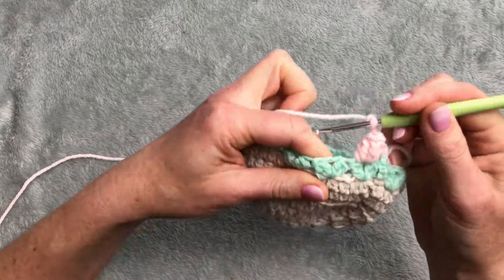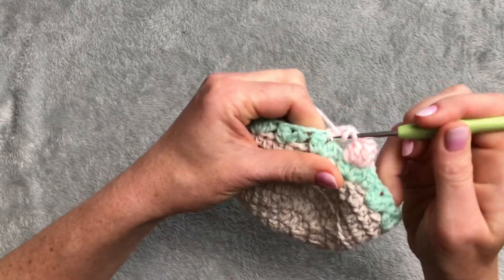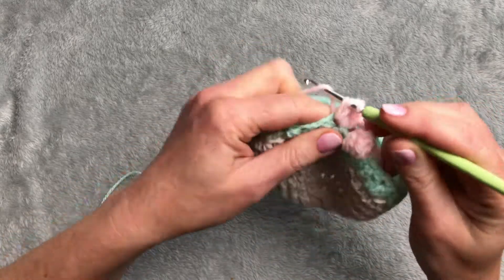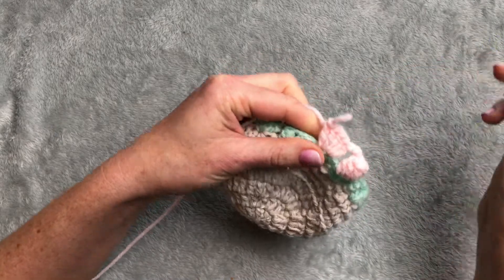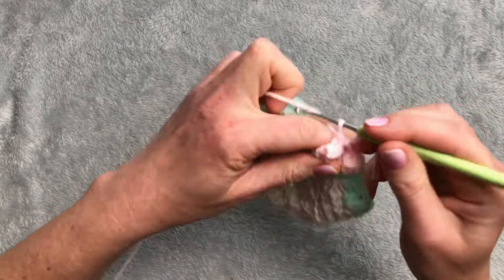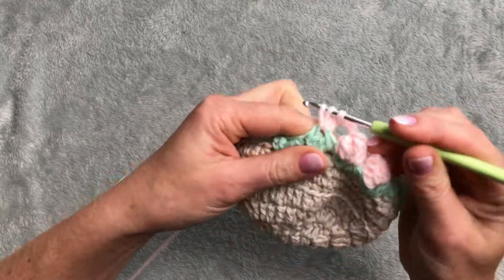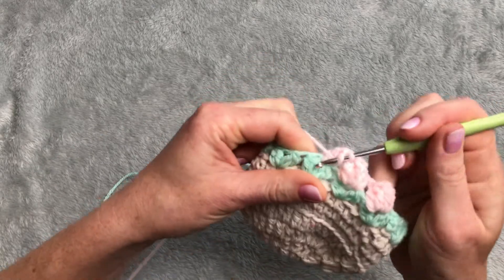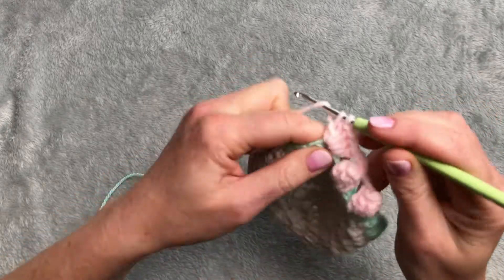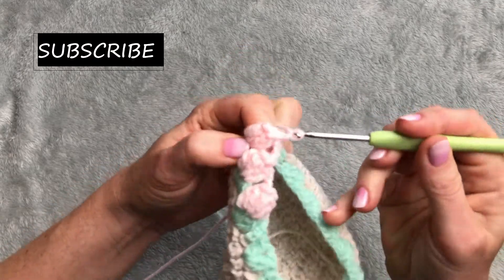Chain of three and do it again into the next petal - five double crochet: one, two, three, four, and five. You can do it with as many stitches as you like - you can do it with three double crochet or four double crochet. Take the loop through the first double crochet, chain of three, and again five double crochet: one, two, three, four, five. Take the first double crochet, take the loop through. Chain of three and for the final row.